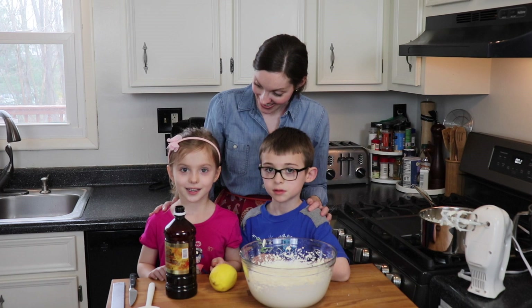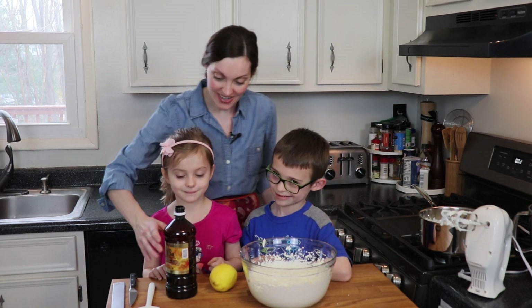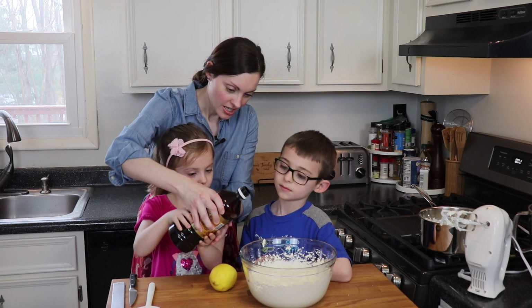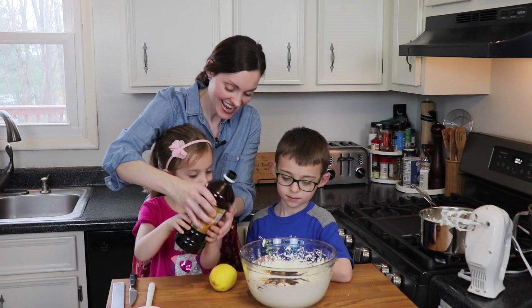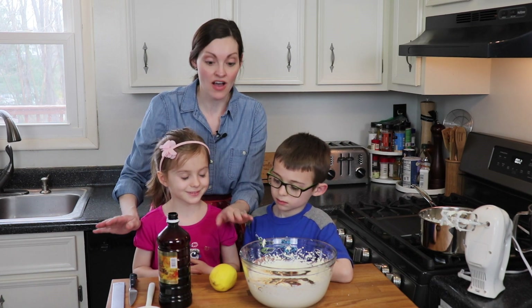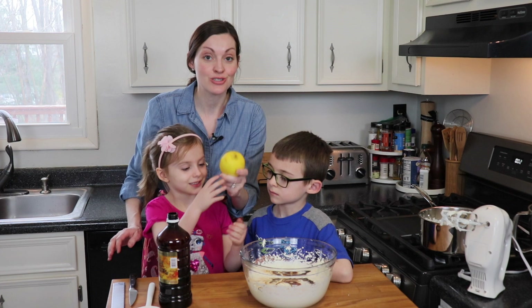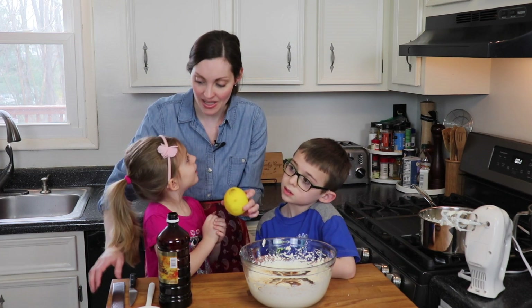So Emma, what are our next two ingredients? Vanilla and honey. Perfect. So we've got our vanilla extract — just about a teaspoon of pure vanilla extract. And you can stop here if lemon flavor doesn't appeal to you. But today, we are gonna add about two tablespoons of fresh lemon juice and about a teaspoon of the zest of the lemon.